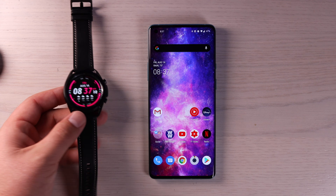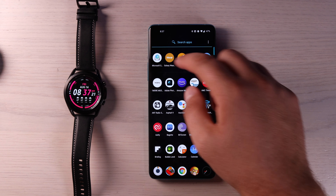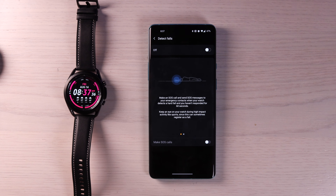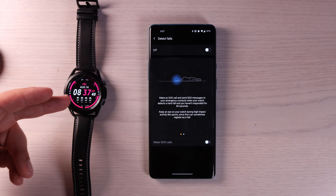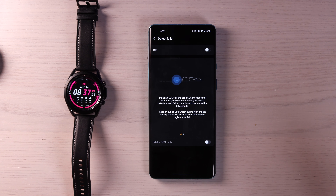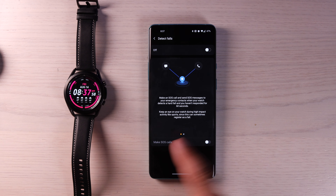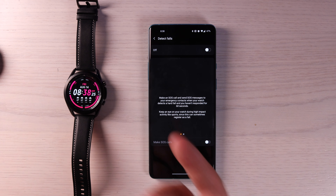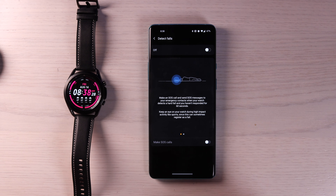The Galaxy Watch 3 does include fall detection and SOS alerts. To enable those, go back into your Galaxy Wearables application and go into SOS. You can turn on fall detection — it'll make an SOS call and send an SOS message to your emergency contacts when your watch detects a hard fall and you haven't responded for 60 seconds. If you do fall, you'll get a notification, and if you don't respond, it's going to automatically notify your emergency contacts. It does make it clear that you need to keep an eye on your watch during high-impact activities like sports, since that can sometimes register as a fall.